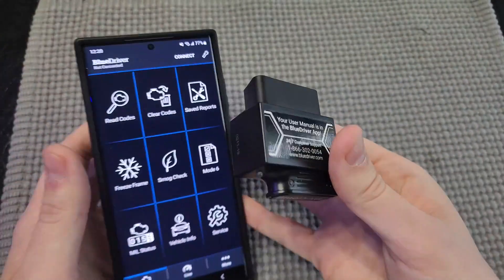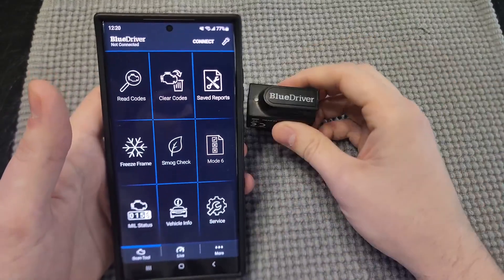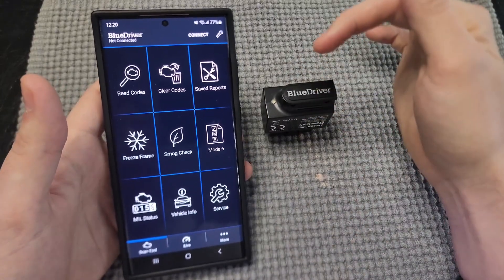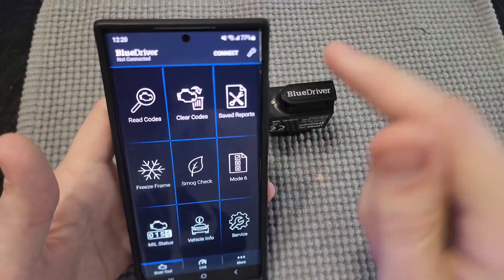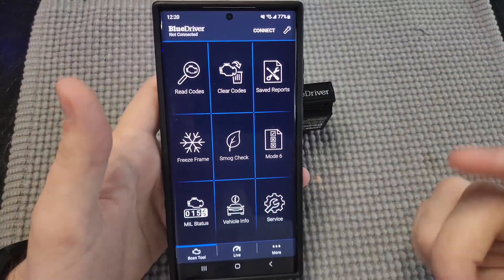Now with this, you will have to use the app in order to see the codes, read the codes, all that good stuff. Very easy to use. Basically you'll just connect it via Bluetooth. So once this plugs in, the light will blink blue and then you'll actually connect it. You can either hit connect right here, or it'll sometimes automatically connect as soon as you open the app.